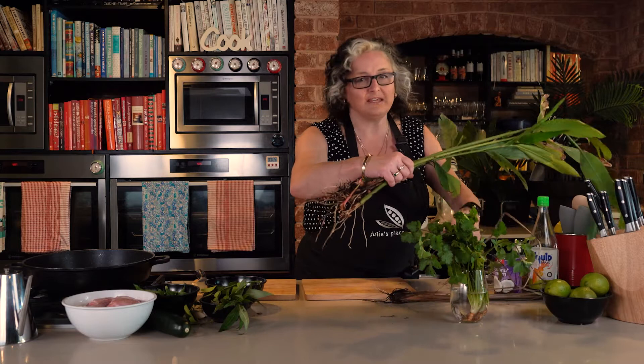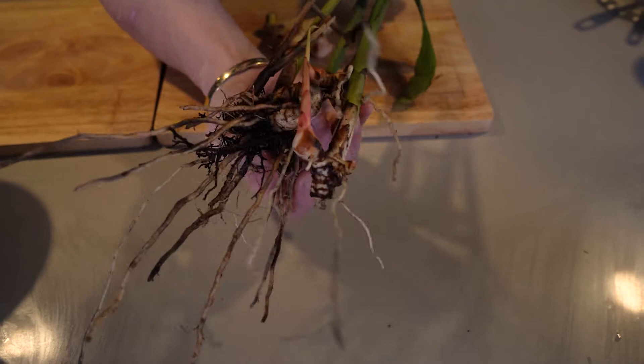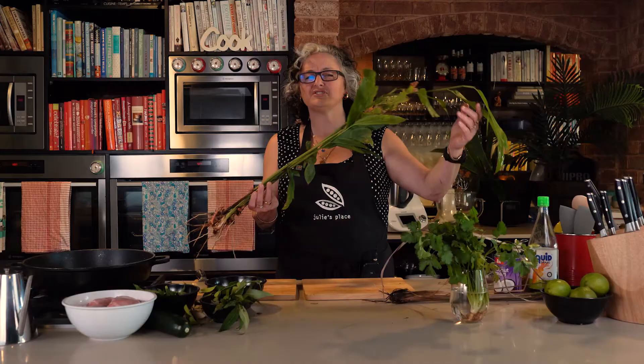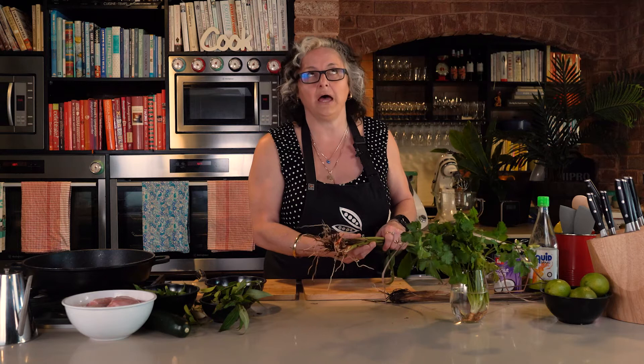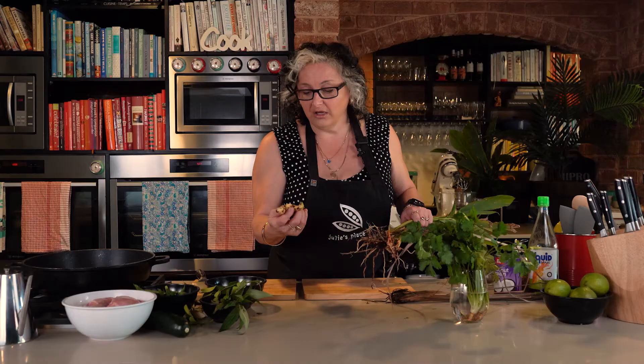I've also got galangal, which is similar to ginger — slightly different, slightly woodier. If you can't find galangal at the shops, you can absolutely substitute ginger; ginger is actually what I have written in the recipe because it's way easier to find. I do grow galangal in the garden as well — it's got a beautiful flower, a bit like an orchid — but it's a pain in the neck to dig up. So my recommendation would be to either buy the galangal or buy ginger instead. Once you've soaked off the dirt and scraped it almost clean, you end up with something like this. Normally when you buy it it's a bit pinker, but it's still fragrant and tastes divine.